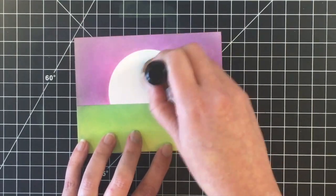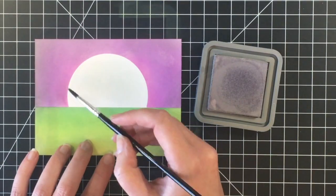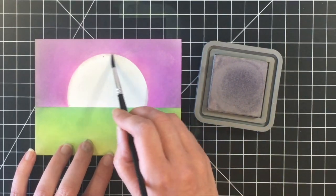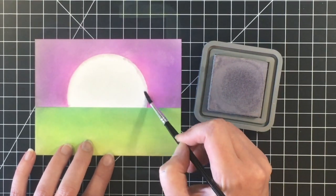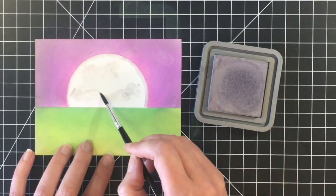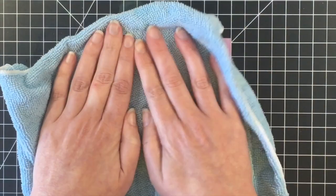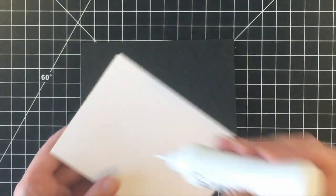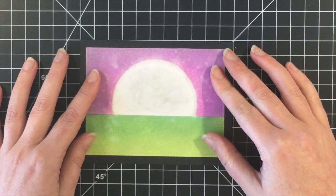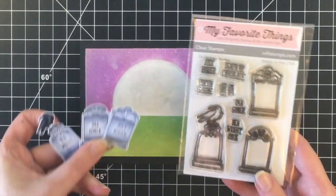Here you can see the scene coming to life. I'm using that Black Soot blending sponge again just inside of the moon, and then I'm going to use the Hickory Smoke — I'm just dipping a wet paint brush in there just to add some dimension to the moon. I'm going to use my distress sprayer here and add some detail with oxidization to the card panel. I'm using a black card base for today's card.